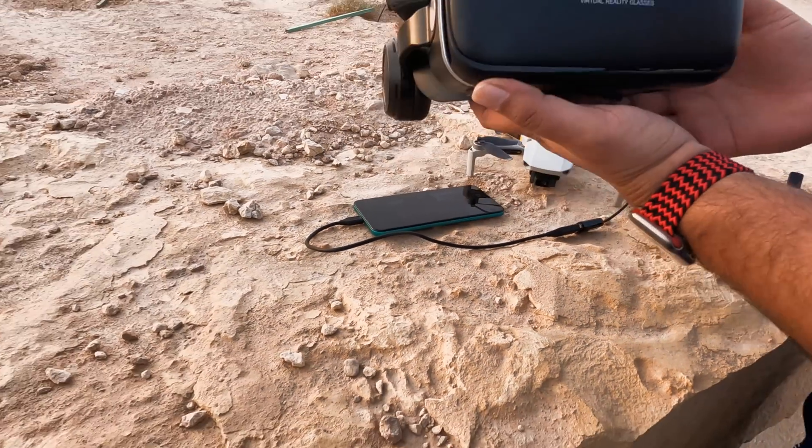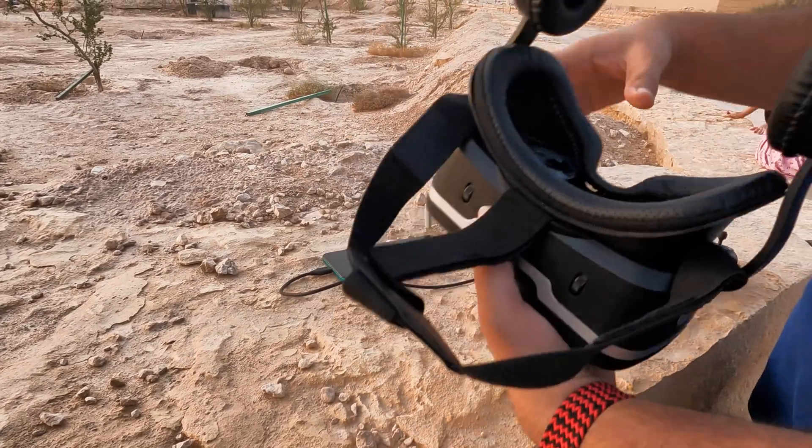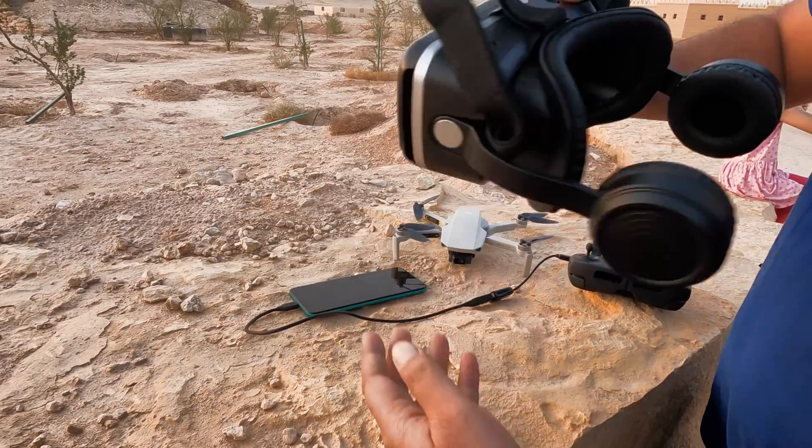Finally, the VR goggles. By the way, I use the VR goggles from Shinecon, which you can easily connect to your smartphone in order to view the FPV feed via the goggles.